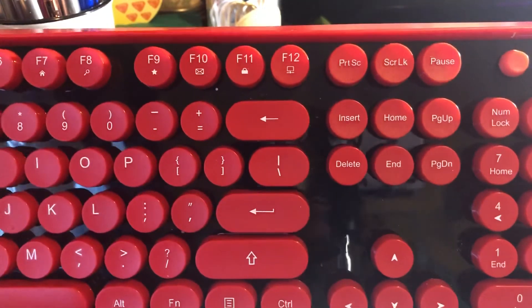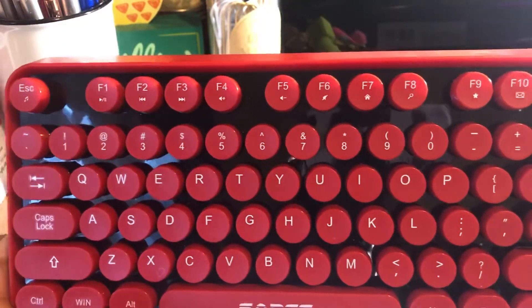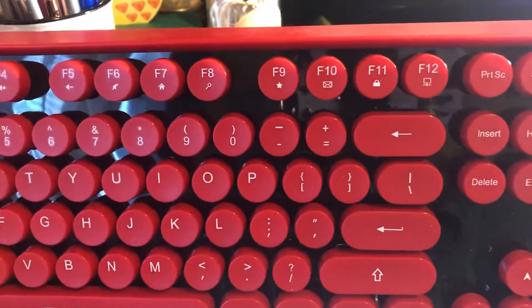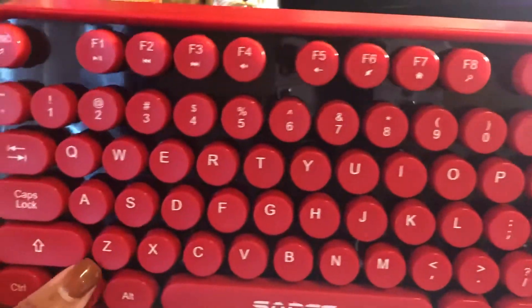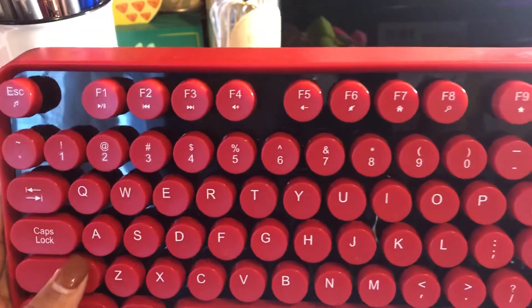I needed a better keyboard, so this is the Saadis. I've had it for two weeks and just brought it home to do this video. I'm going to have to get one of those air blowers — sometimes things fall between the keys and I want to keep it as clean and new as possible.